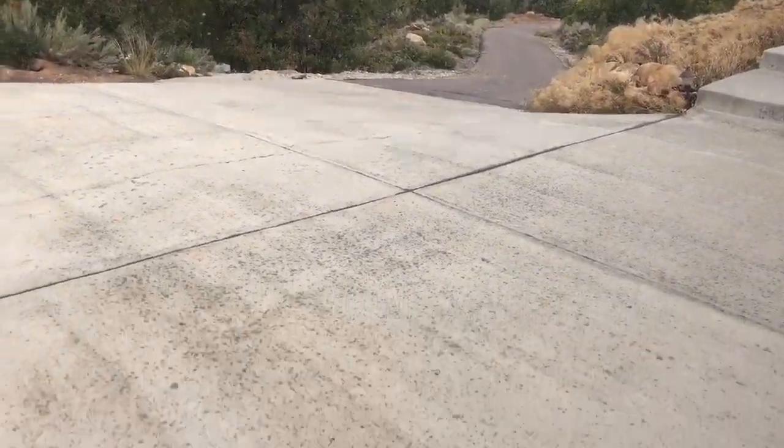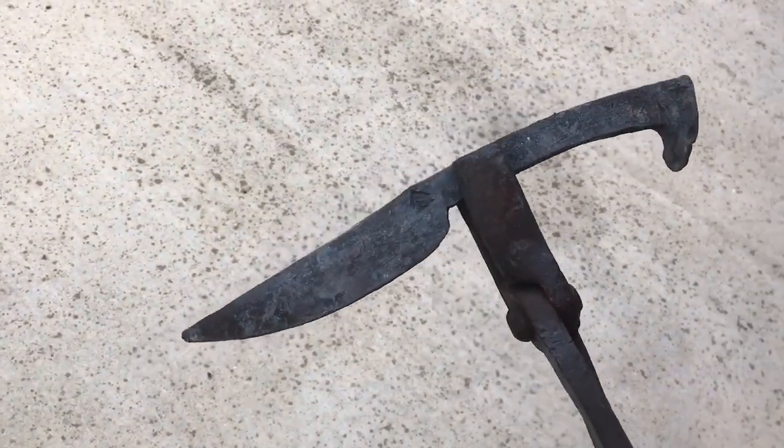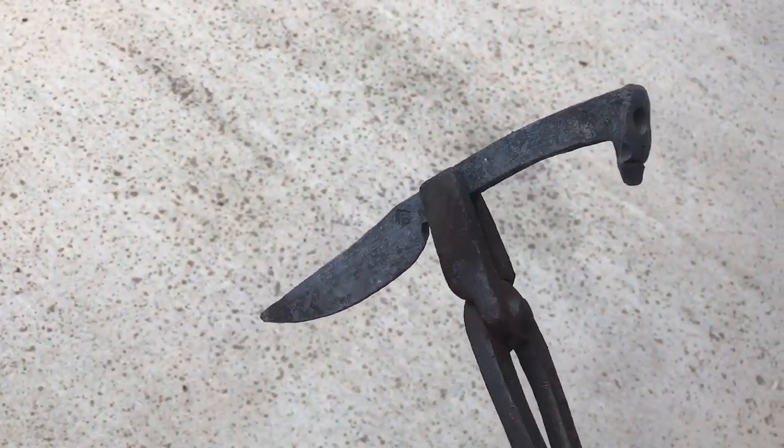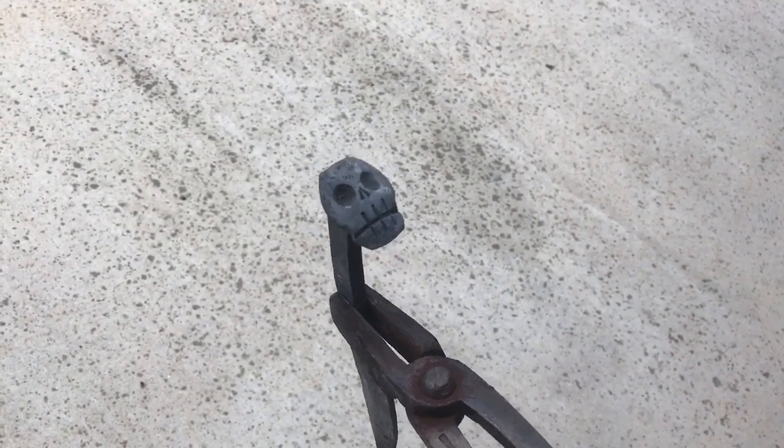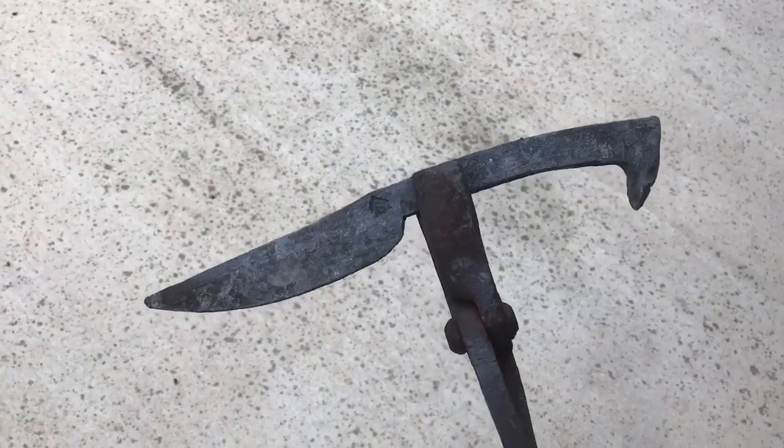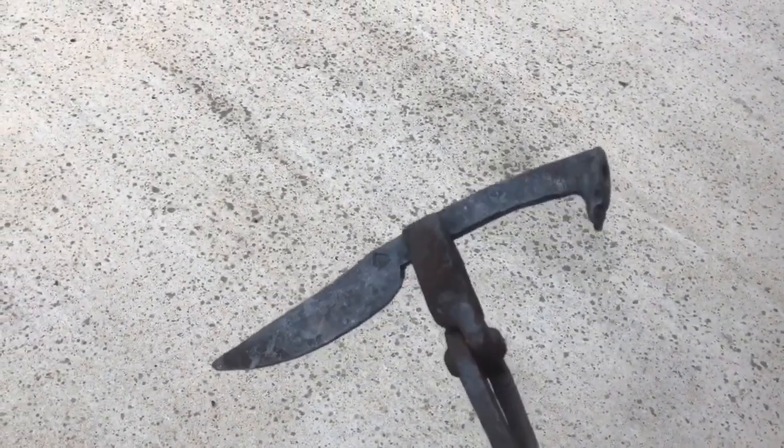Hopefully you can see — there it is. Here's a railroad spike knife I made, and I put a skull on the end of it. It came out pretty good. Thanks for watching.